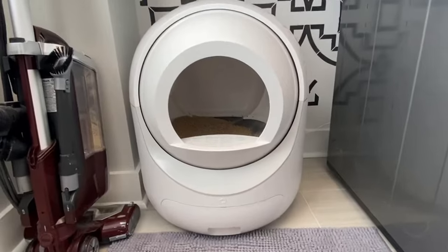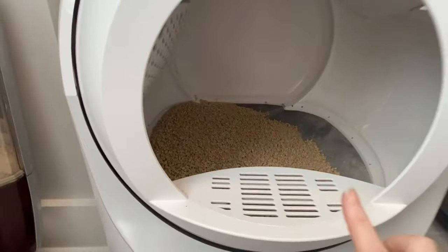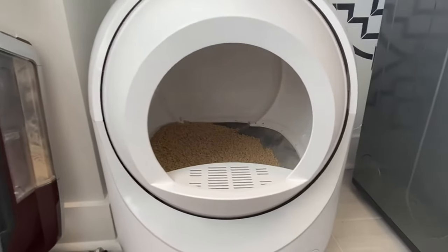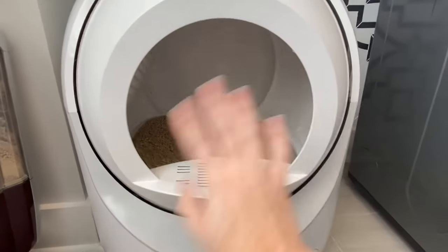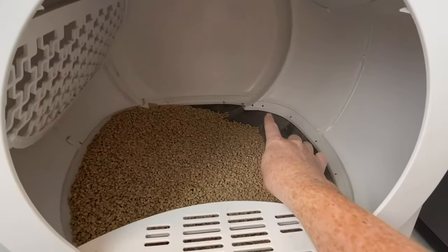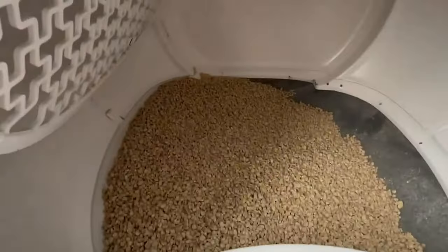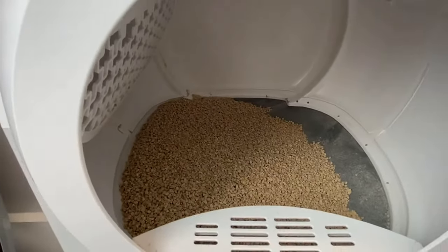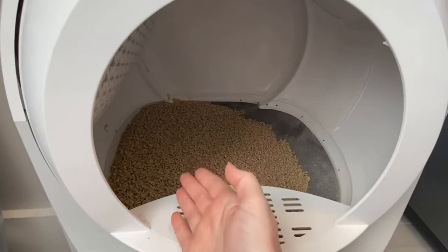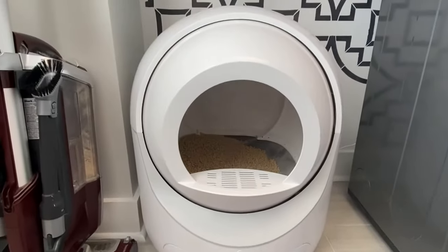When you look down in here you can see the litter — you don't want to put too much. I did make that mistake on the first run. When you put too much it's just not good, so don't put too much. You don't want to come above where the gray meets the white. It looks like it's not a lot of litter in here, but I promise you it is. I just did a cleaning cycle so it's kind of all on one side.